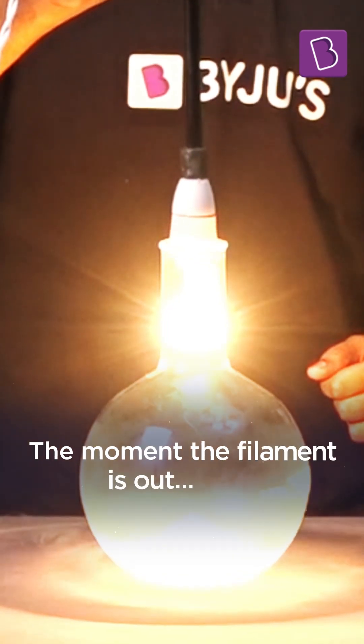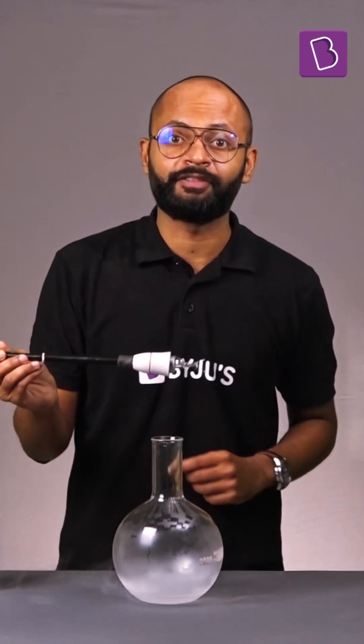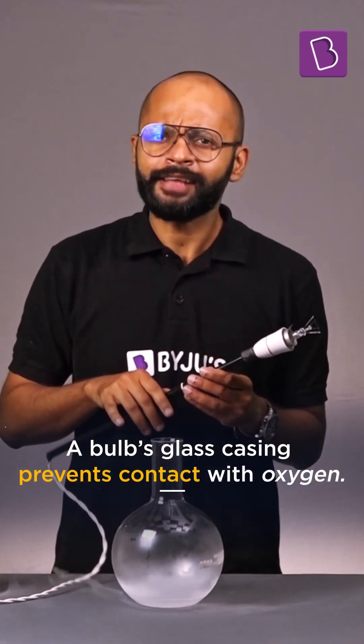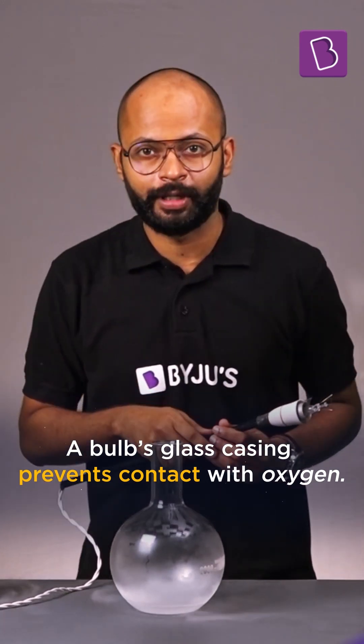But the moment I take it out, it burns. Because it came in contact with oxygen. So the glass is there to prevent the contact of oxygen from the hot filament.